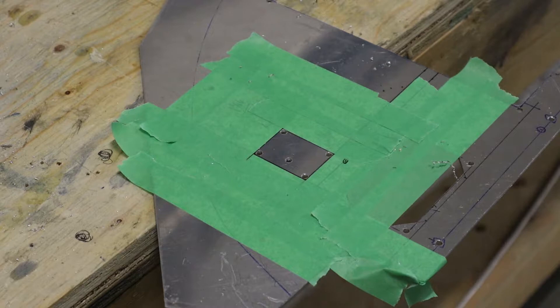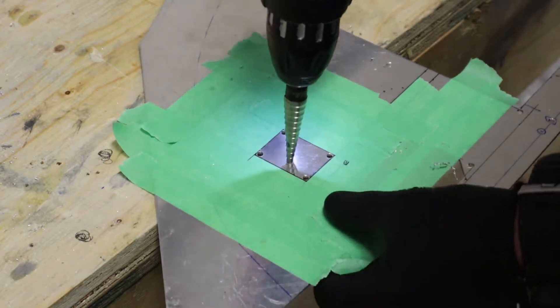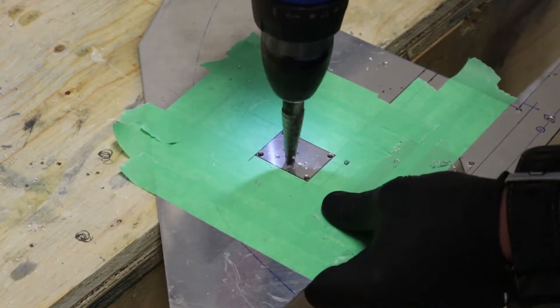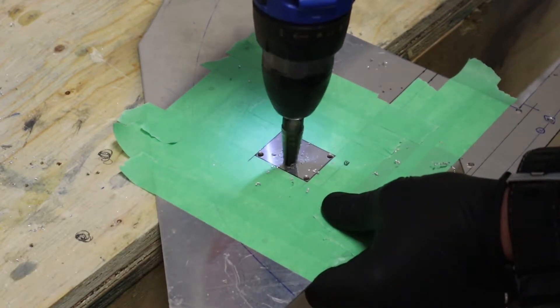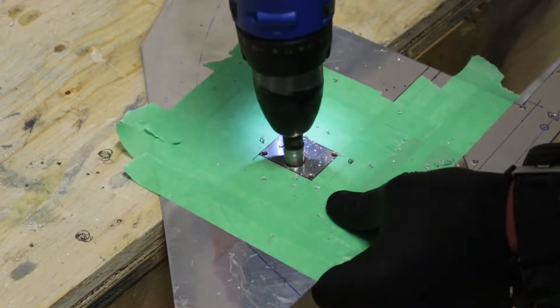I'll show you on the ELT cutout here that we have taped off. We'll just drill a hole in the middle and enlarge that with a unibit, because we're going to cut this out with a jigsaw. You can see there are number 30 holes in each corner as well, so we get a rounded corner instead of a sharp corner.